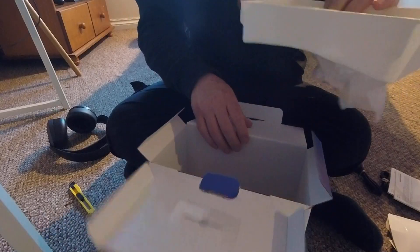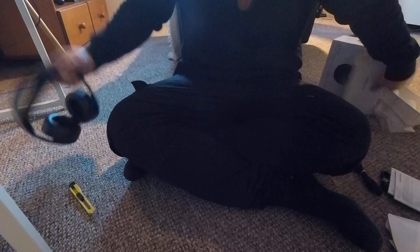Let's double check if there's nothing else in the bottom here.